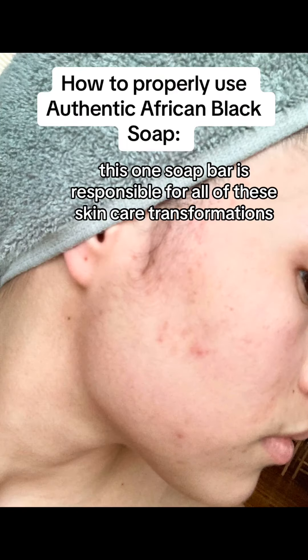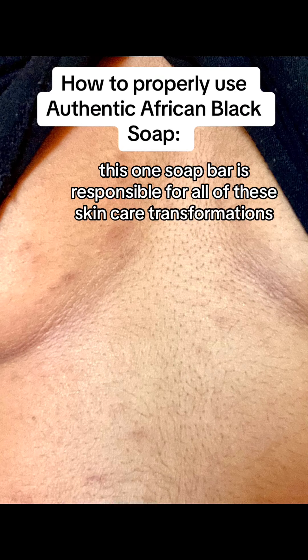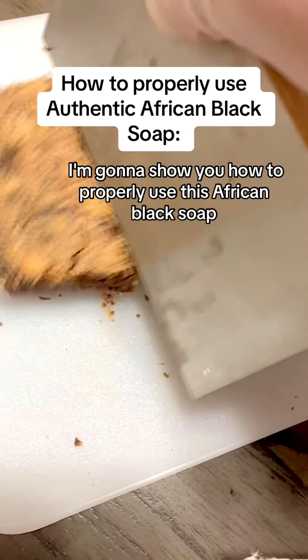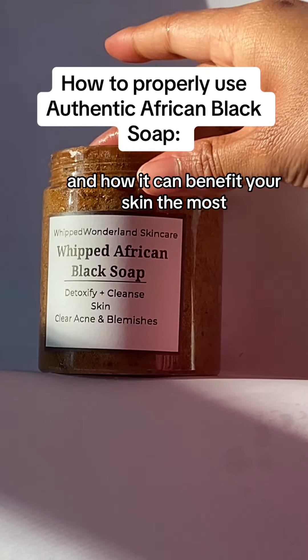What if I told you this one soap bar is responsible for all of these skincare transformations under one week? I'm going to show you how to properly use this African Black soap and how it can benefit your skin the most.